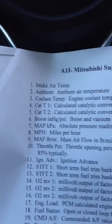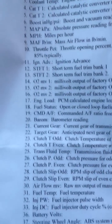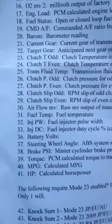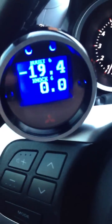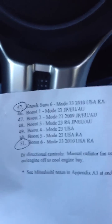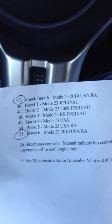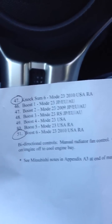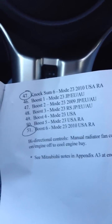These are some of the different parameters that the gauge offers. I'll show you just a few of them that I have selected right now. As you can see, this says Boost 6 and Nox 6, which with the Evo 10 you have to figure out which model car you have. Mine is the Mode 23 2010 USA RA, which is the PCM code.